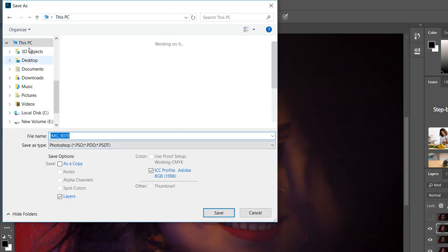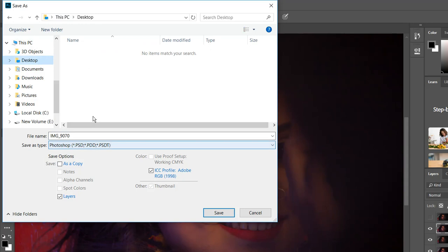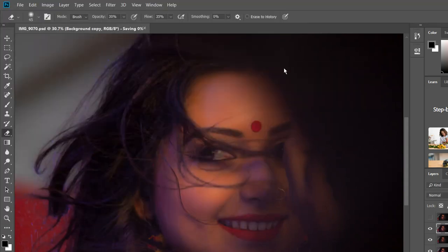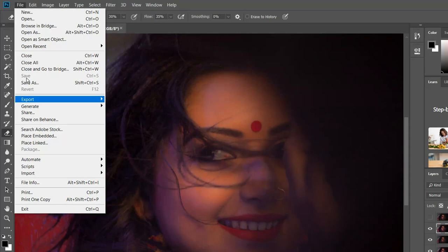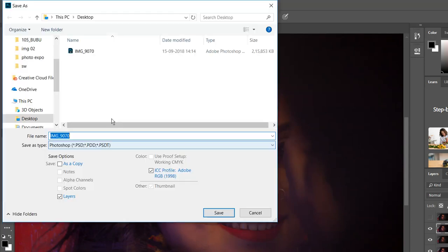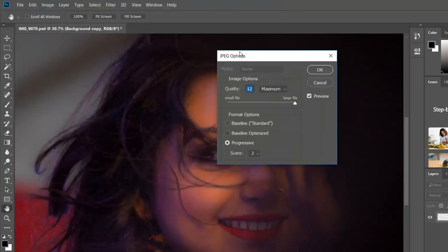Let's save it to the desktop — we'll save it as a Photoshop document first. I'm taking this as the final output. Now save as JPEG, save it. Done.